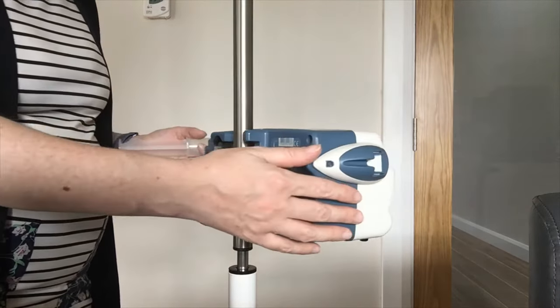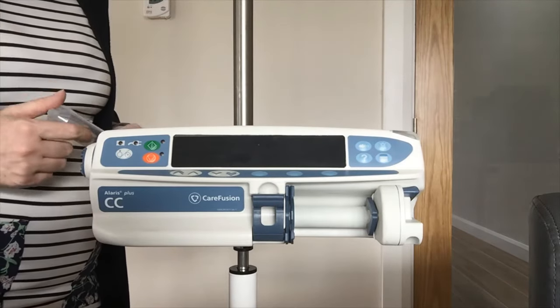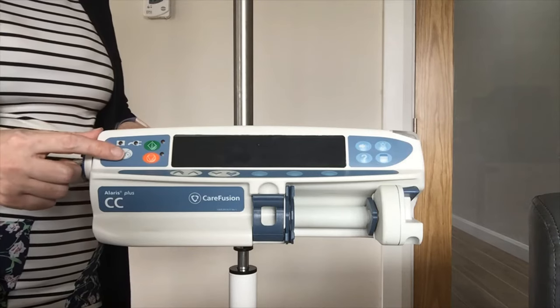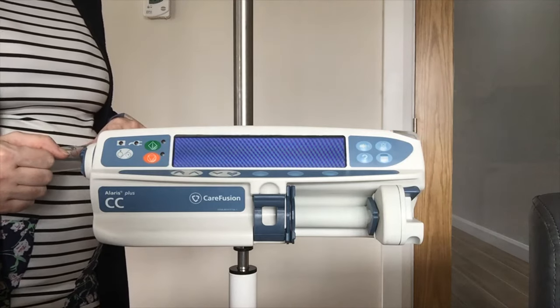Best practice is having the pumps charged at all times, but battery backup is 4 to 6 hours depending on your rates. To power on this pump you have got your power on key which is the white key — press that once and it will start going through its self-testing.